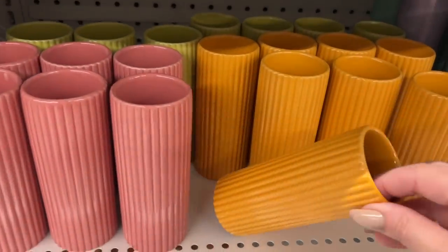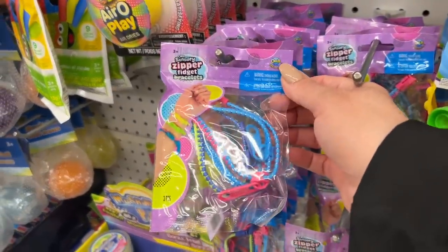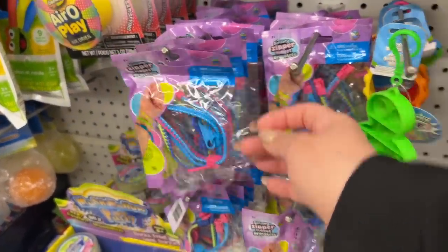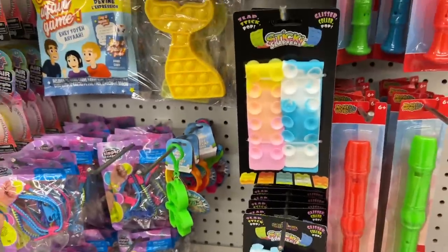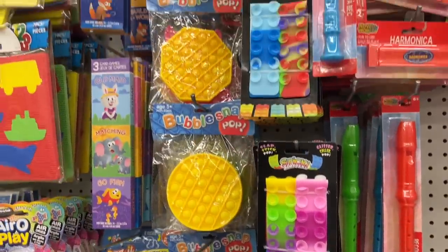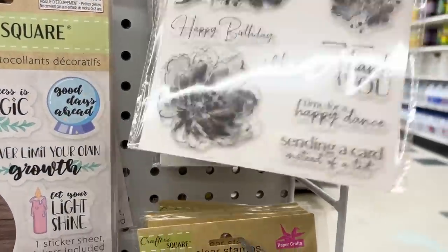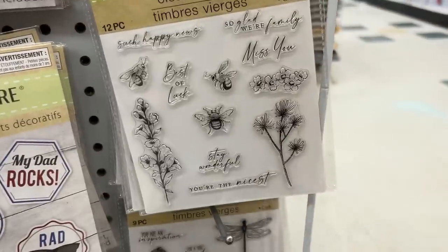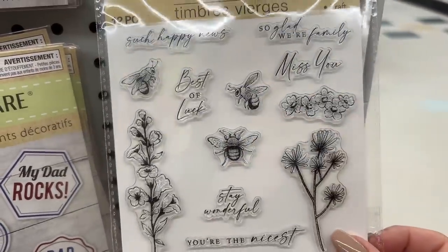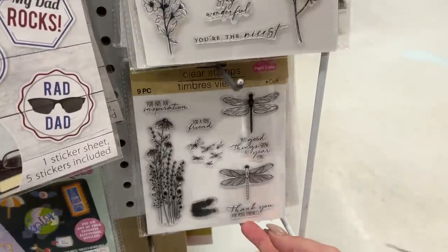Tell me these aren't the cutest vases. And here is some brand new stuff — this is made by the Orbi company. There are some new fidget type bracelets. I'm so excited because they almost give me a watercolor vibe and I just love the little bees on them. You can do so many nice effects with these types of stamps.